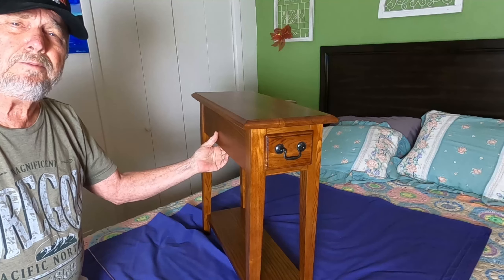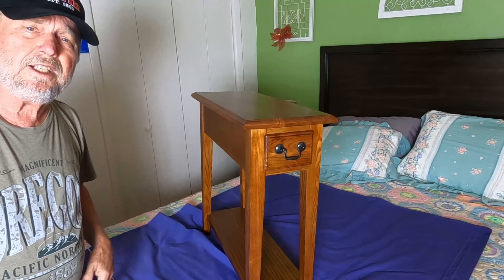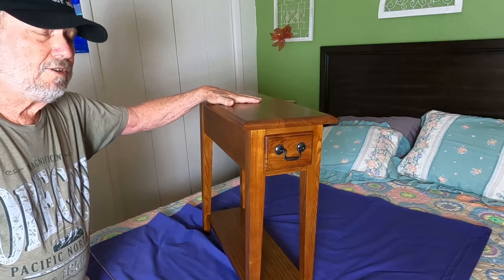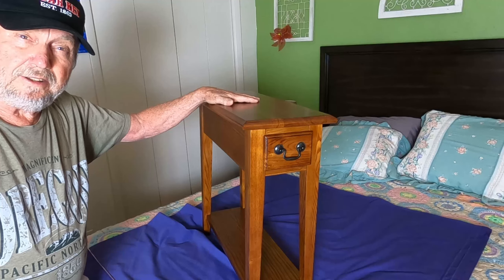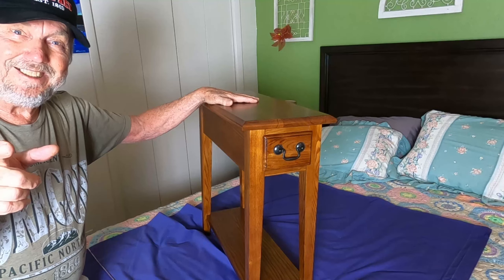Quite nice, huh? You can get other dimension tables and they will pretty much assemble the same way — easy enough for you to be able to do. You don't need any fancy tools, and you can be proud of putting it together yourself. You can do it. Thanks for watching.